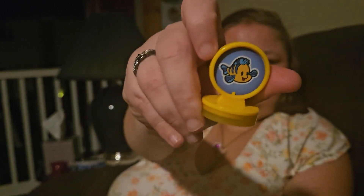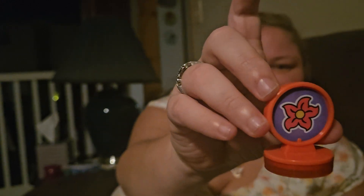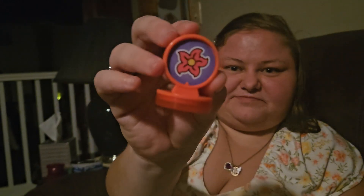We got Flounder — super cute — and a flower. The flower is cut off on the back. So we got the Little Mermaid stamps.